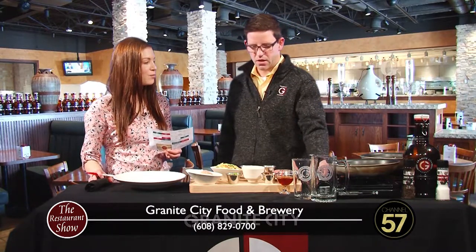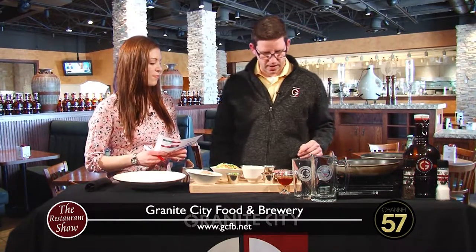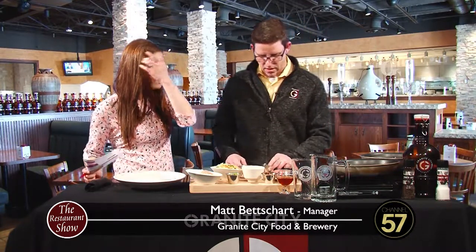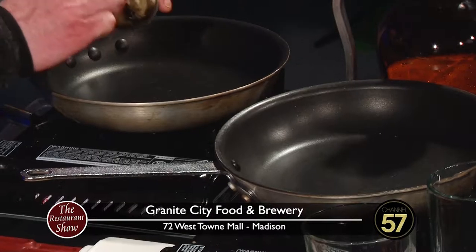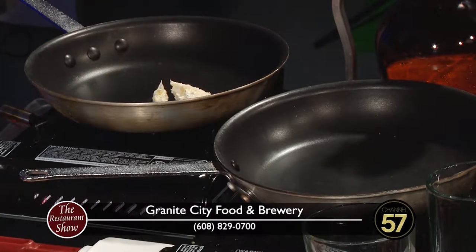We're going to actually make our Shepherd's Pie with ground bison today. Traditionally you'll see lamb, and lamb is very common. Lamb is great for Shepherd's Pie - it has a nice flavor. But we're going to use a nice lean ground bison. The bison meat is actually a little leaner than lamb would be. Less fat in there, but still has some real nice flavor.